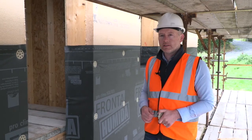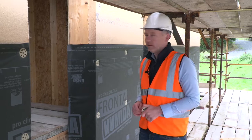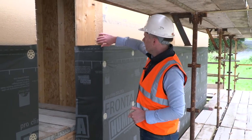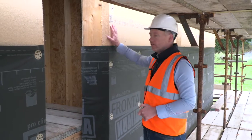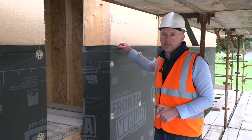Now we're at the stage where the Solitex Fronta Humida is being installed onto the external walls of the house. As mentioned in the last clip, Gutex Multi-Therm is fitted on the outside of the timber frame, then the Solitex Fronta Humida will be installed.